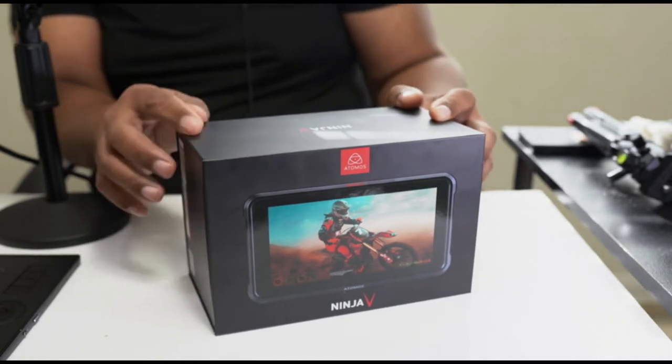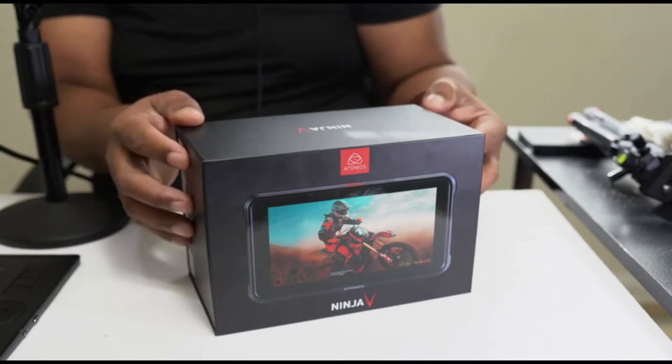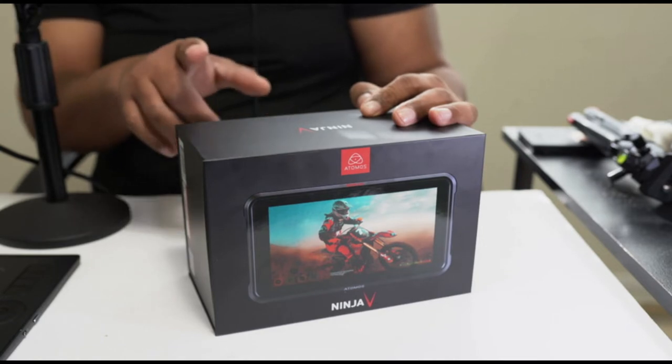Starting off, this device will allow you to capture 4K up to 60 frames a second, and it's very lightweight — only 360 grams. The IPS panel on this is 5.2 inches, and I'm going to show you that here in a second.